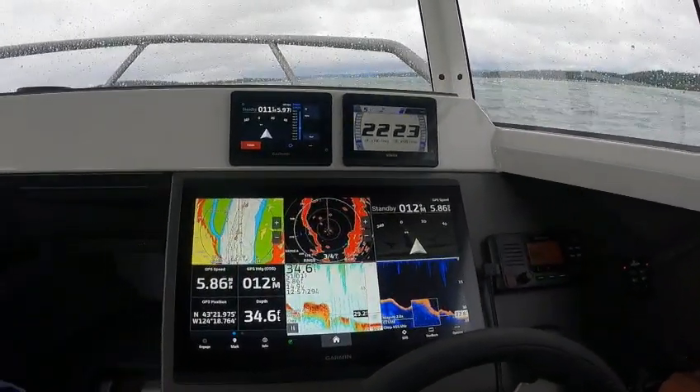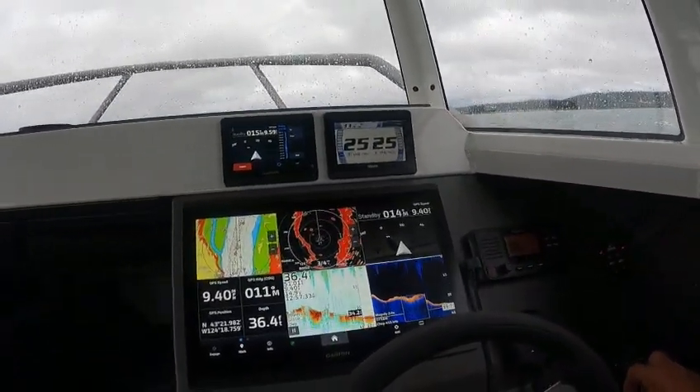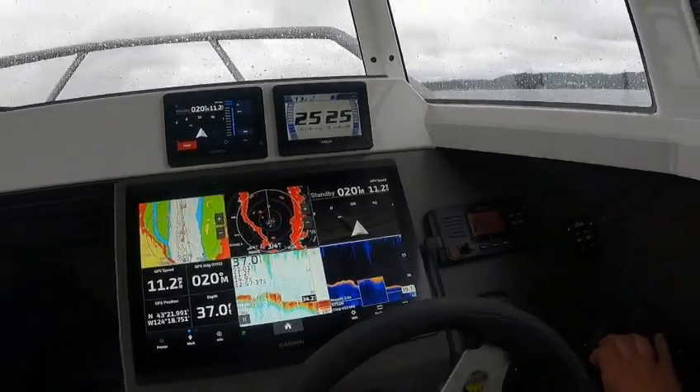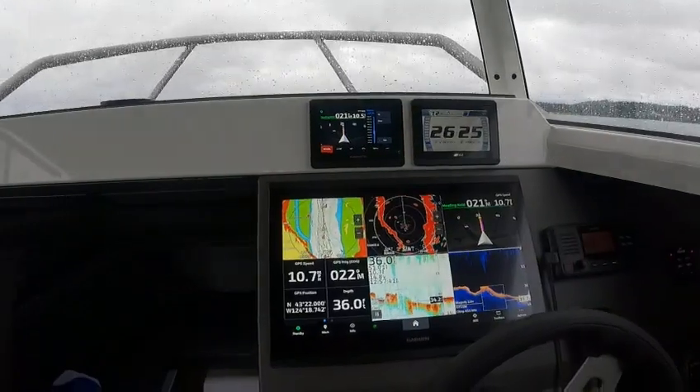I'm going to pick up just a little speed here and trim it up just a hair. Leave the trim tabs where they're at — in conditions like this you could leave the trim all the way down. Then I'm going to just hit gauge on the autopilot.